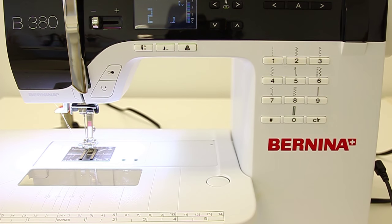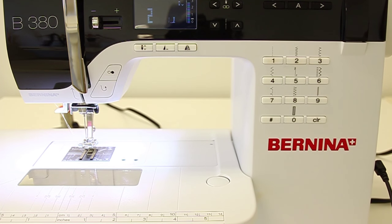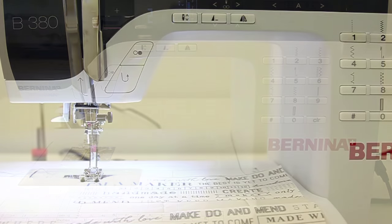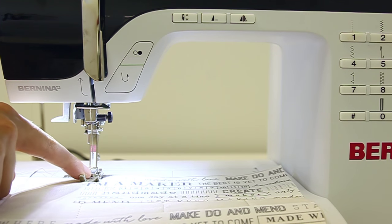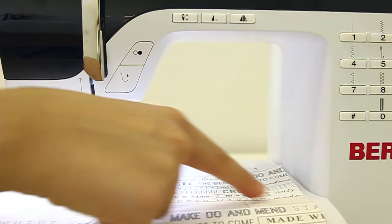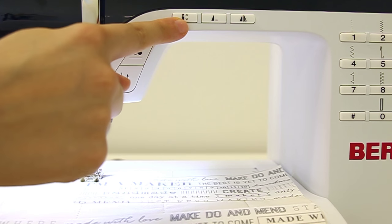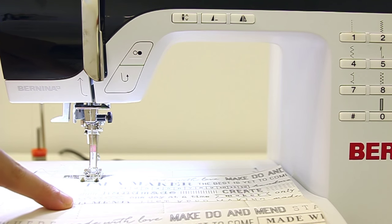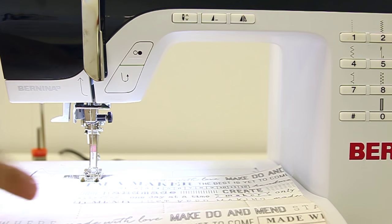Now that we have placed our strips and our dress on our background, it's time to choose a stitch to secure the pieces. I chose a zigzag stitch by pushing number two on my machine, with the needle centered and stitch length set to three. Make sure your presser foot is centered to the edge of your piece, and enable the needle-down setting so you can lift the presser foot, turn your fabric, and keep sewing at corners.